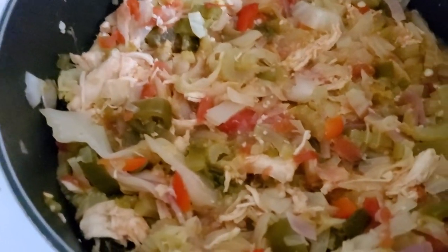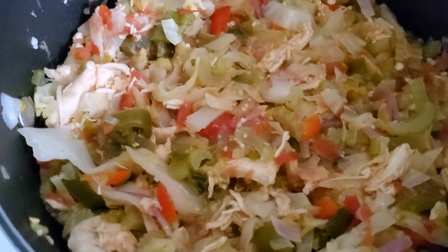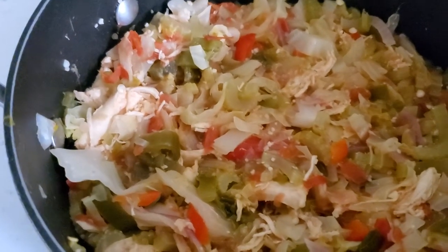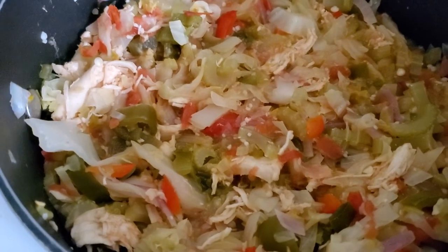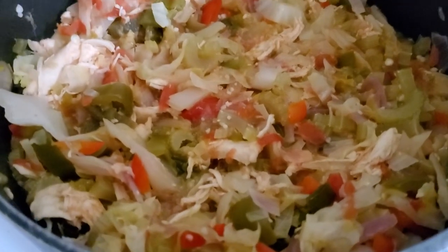All right, so here we go. Another attempt. Here it is: half a cabbage, half a green pepper, half a red pepper, half a red onion, one chicken breast, a scoop full of jalapeños — Costco jalapeños.